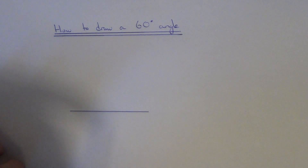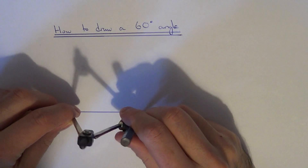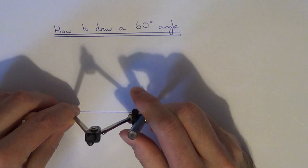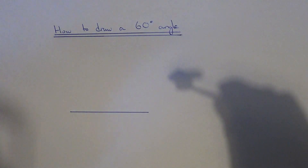Next, open your compass to the full length of the line. Then draw two arcs from both ends of the line.